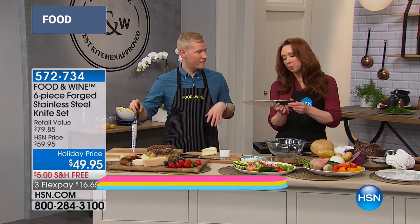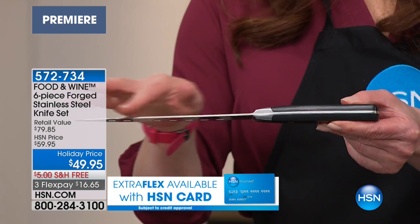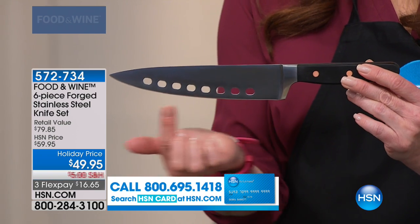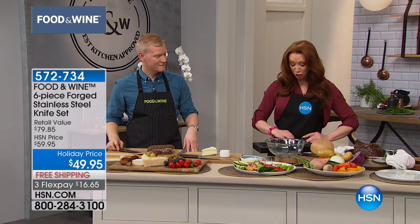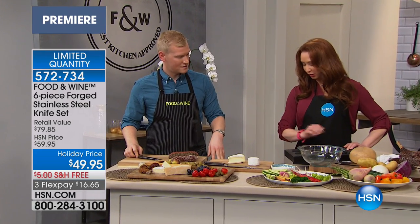I'd love to tell you about the first knife in this collection. I just want everybody to see what you're talking about — there's that full tang, that fully forged blade, and there's that luscious copper. Uber sharp. If you want something that stays sharp longer and is sharp in the kitchen, you want this knife. So you're gonna start with, of course, the beautiful chef's knife.